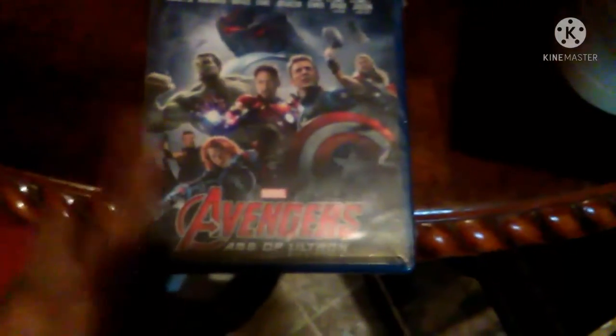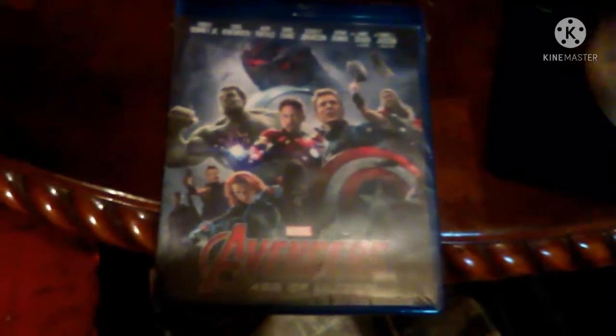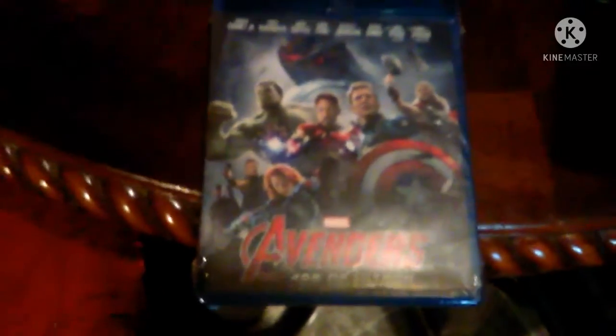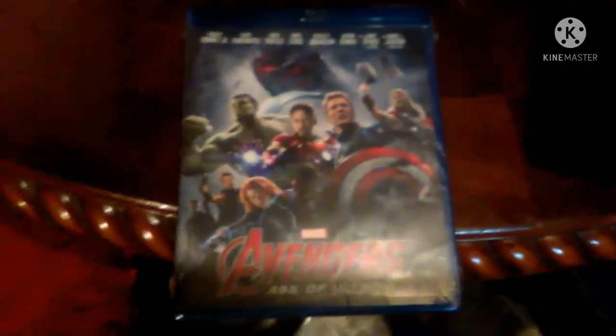So I got this and the poster for Captain Marvel. This is now the third movie in my Marvel Cinematic Universe Blu-ray collection, even though I have Iron Man 2 on DVD. I'm collecting each of the MCU movies on Blu-ray.